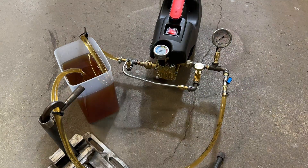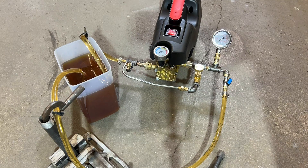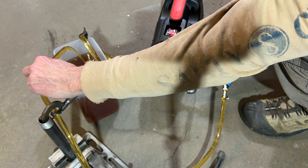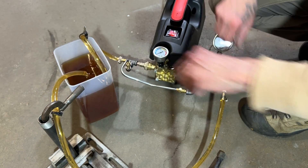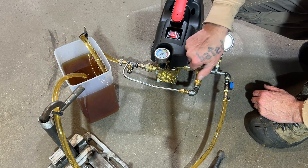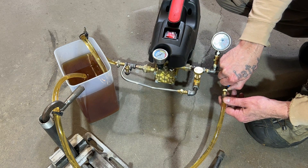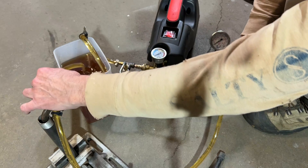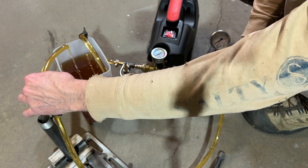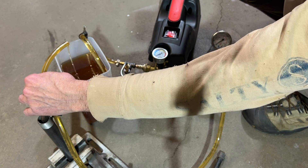It looks like my gauge is getting washed out by all the light. So we've got a pretty good flow here — hopefully you can see that in the camera. That's with the bypass open all the way. I'm going to close the flow valve to limit the discharge.